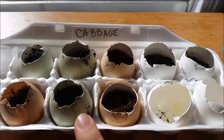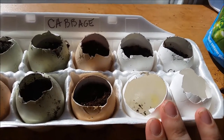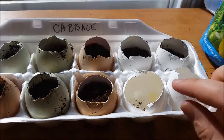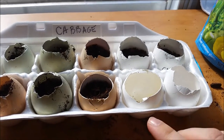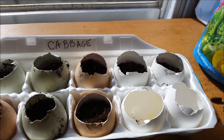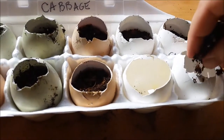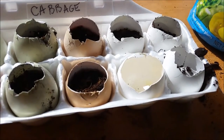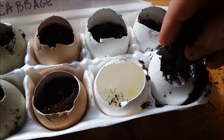Take your soil and fill up however much you need before you plant your seed. The seeds I'm planting are cabbage seeds, and they need a fourth of an inch depth. So I went ahead and put in soil until there's about a fourth of an inch left to the top. Just sprinkle it in there until you're at about a fourth of an inch from the top.